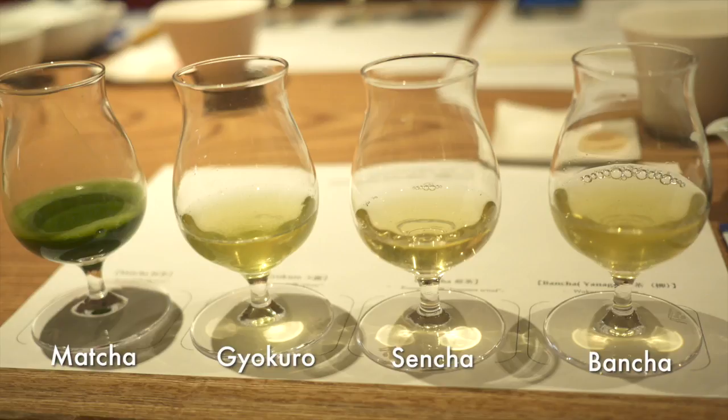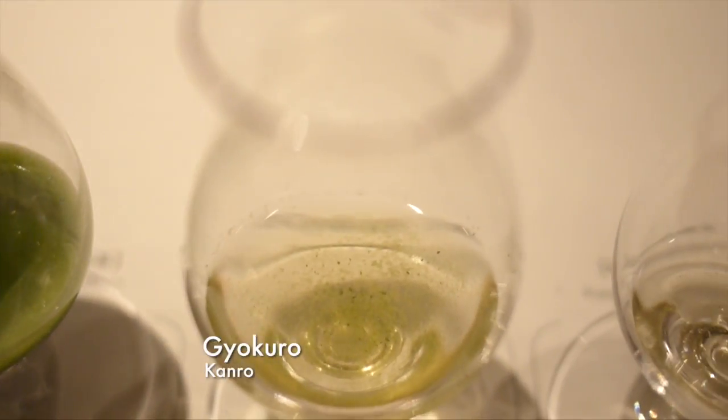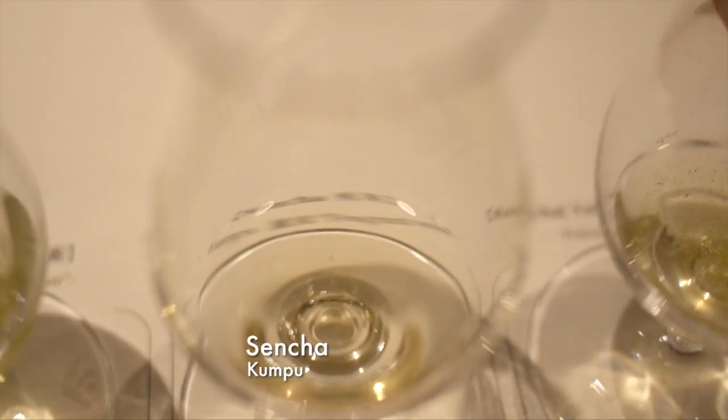There are four different types of green tea: matcha, gyokuro, sencha, and bancha. The teas differ in the ways they are cultivated, from less sun exposure to more. If you like green tea for that extremely fresh, sharp, vegetal taste,